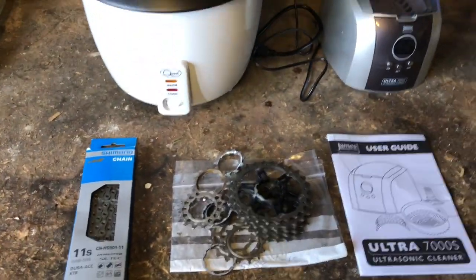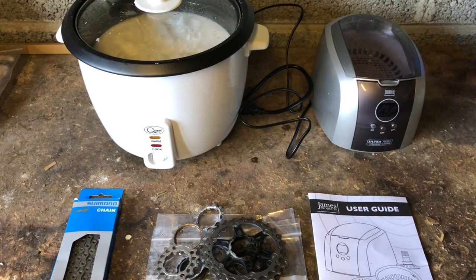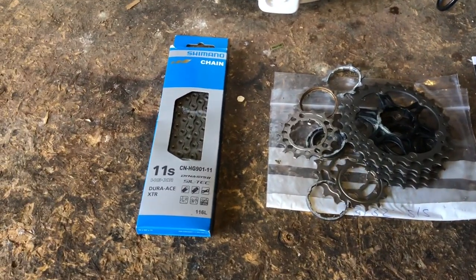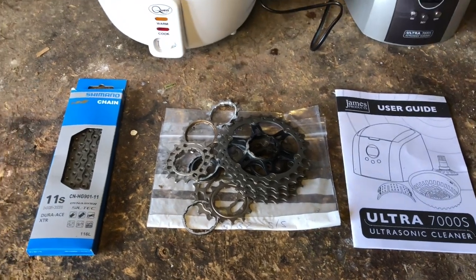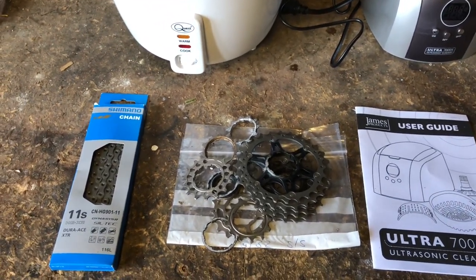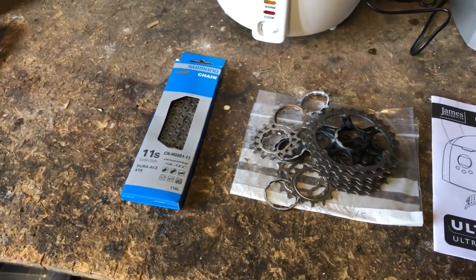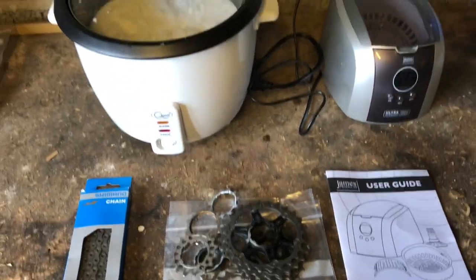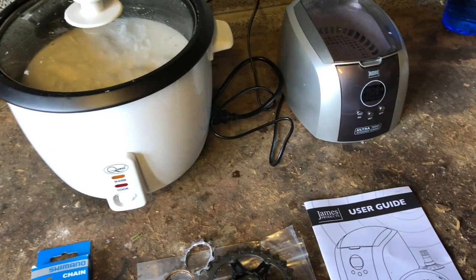Hi, welcome to Caro's house. Today we're going to be cleaning and waxing my Dura-Ace cassette and this brand new chain. I moved to wax last year, probably sometime during the summer. Let's get into it.